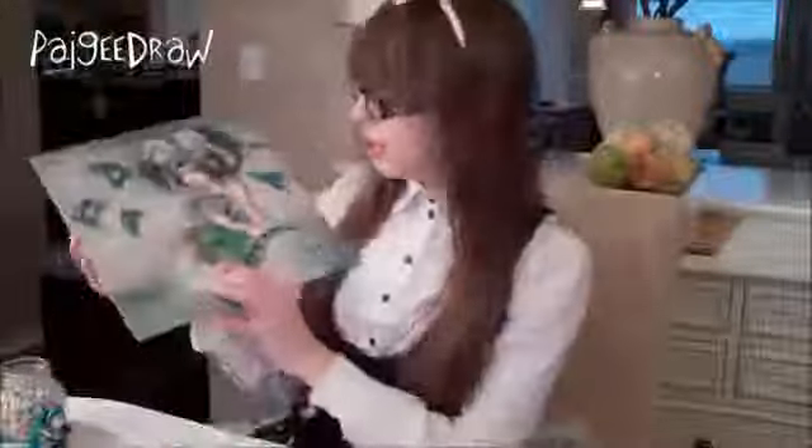Another artist I look up to for style is Camila DiRico — here's one of her prints. By studying different artists you're able to get a lot more inspiration for your drawings, play around with different styles, and overall you learn a lot more about art.